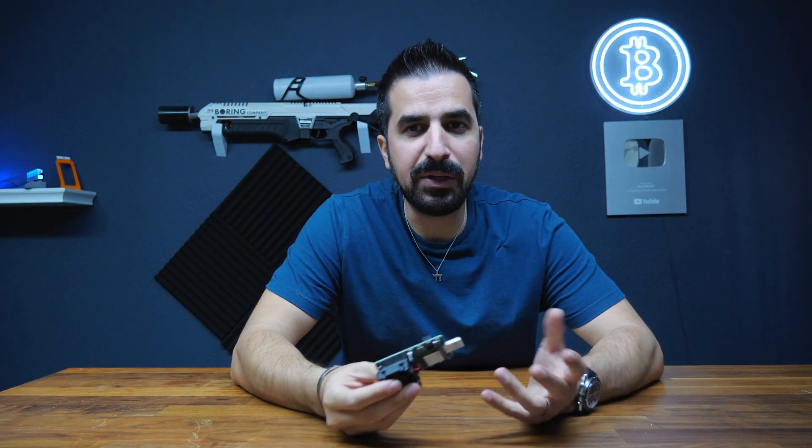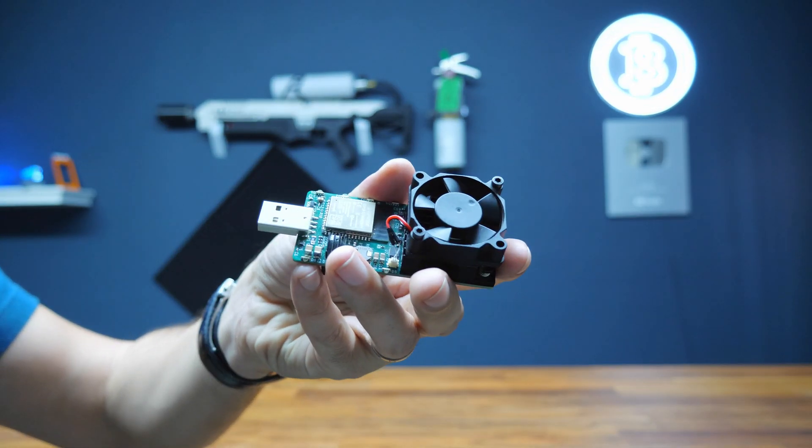Hello backers, my name is Idan. I'm the founder of BitcoinMerch.com and this is the Disruptor.